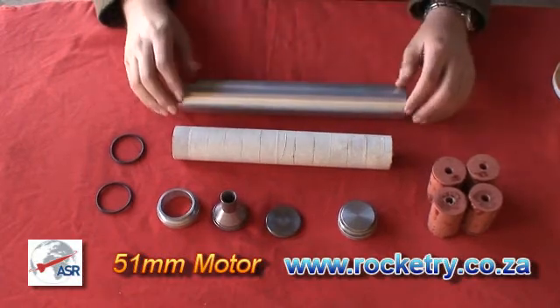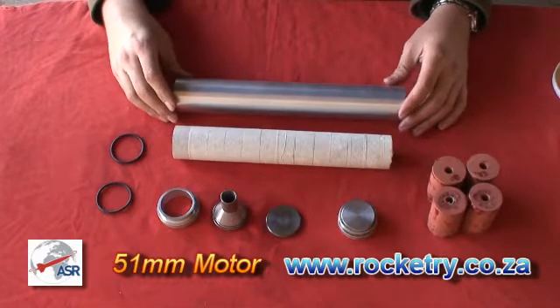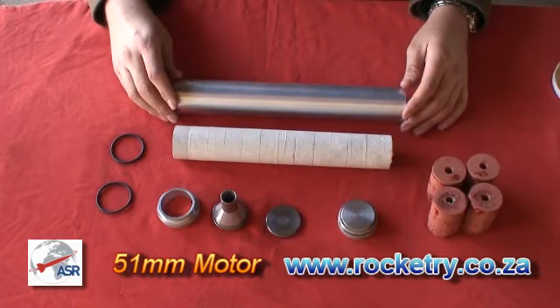This is the assembly of the ASR 51mm reloadable motor system.